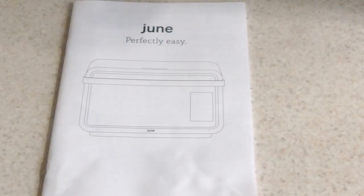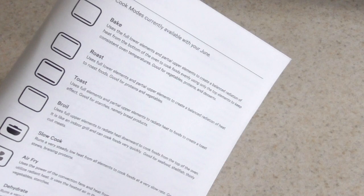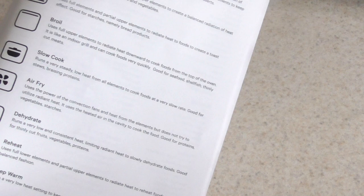So while that's downloading, I want to show you the manual. This is the page I wanted to show you guys — just run off what it can do. This oven can bake, roast, toast, broil, slow cook, air fry, dehydrate, reheat, and keep warm.